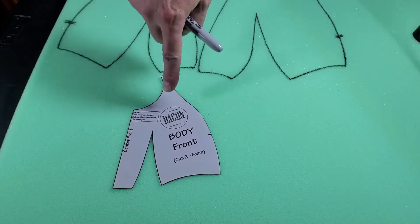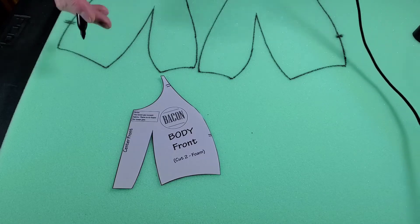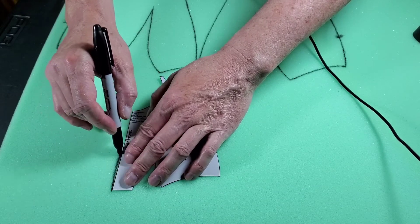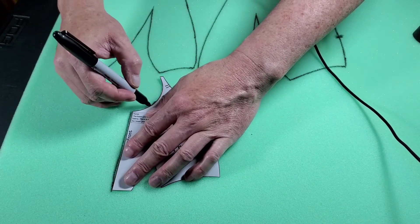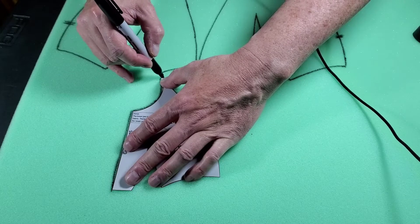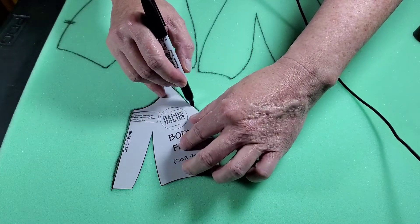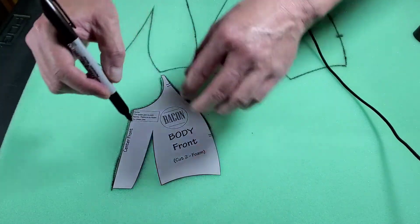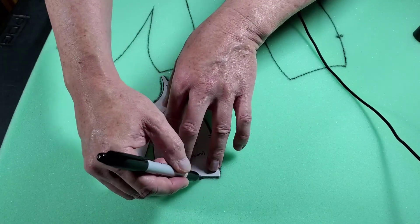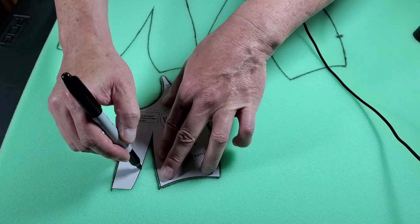The next part is the body front, and you're going to need two of these. Adam suggests putting them back to back — you could cut two separately and glue them, but to save yourself some extra work, you can just turn it into one piece. This one's a little tricky because it's really small. You don't have to be absolutely perfect on this. Since it is foam, it's a little more forgiving. By the time you glue things together, you can smoosh things a bit — but you don't want to get too sloppy either.